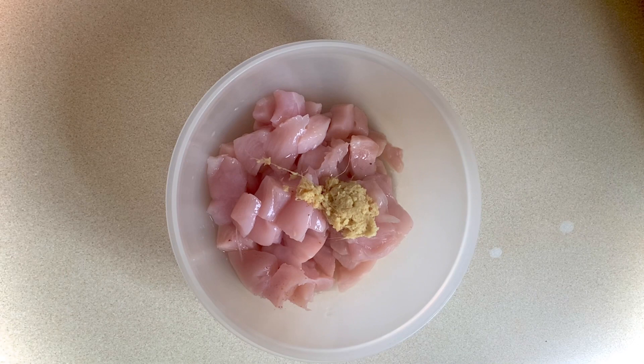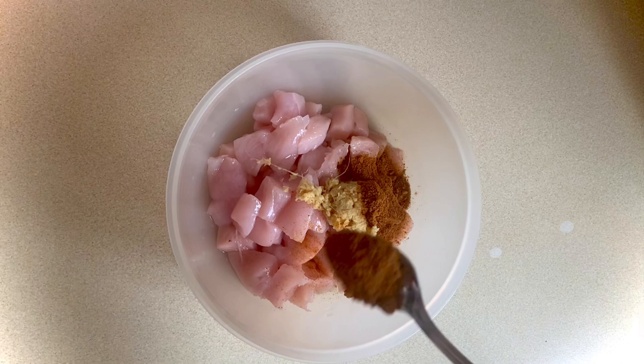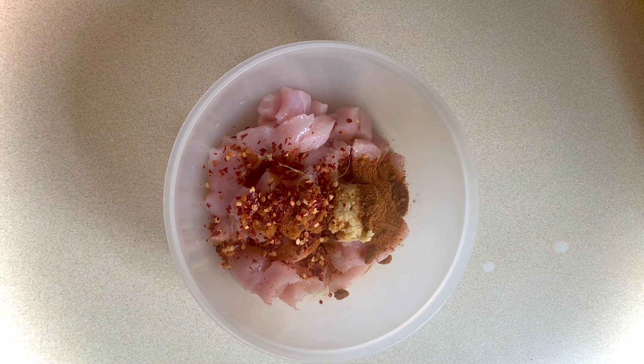Then I'll add one and a half tablespoons of hot curry powder. I like a little bit of heat to my curry, so I'm going to add one and a half teaspoons of chili flakes.